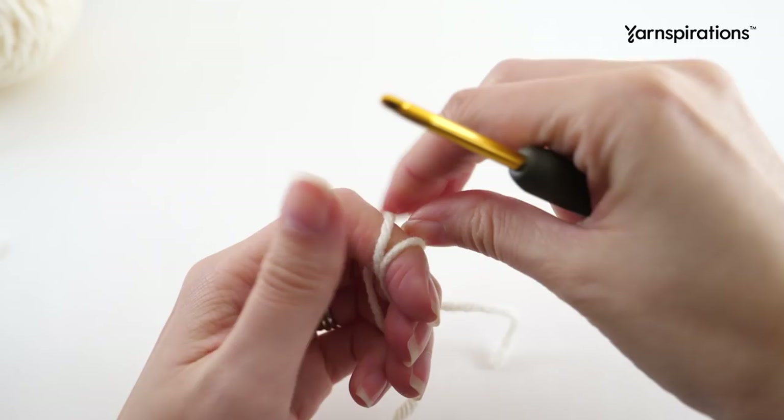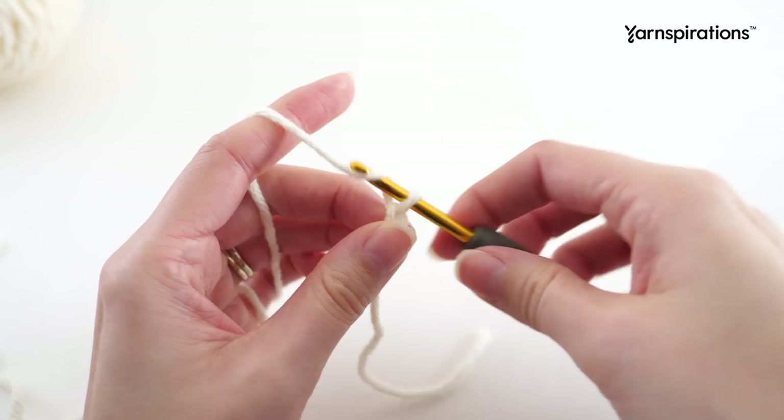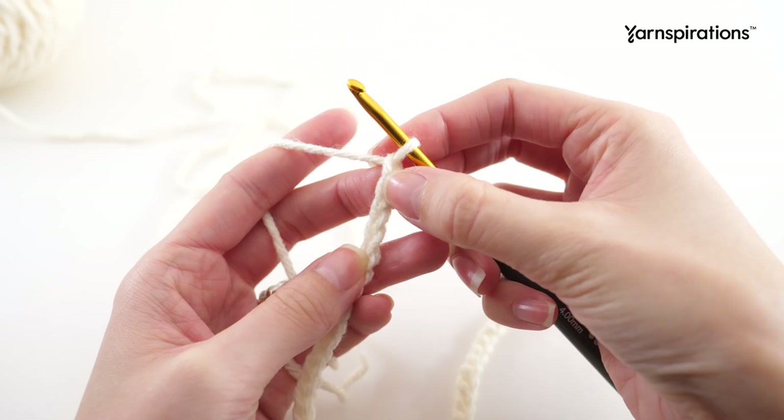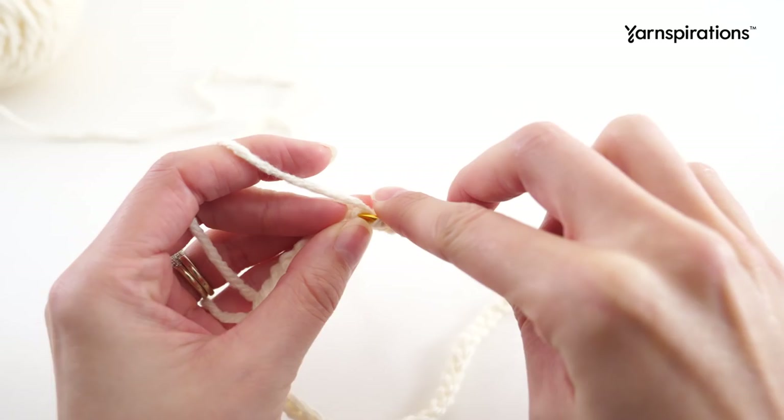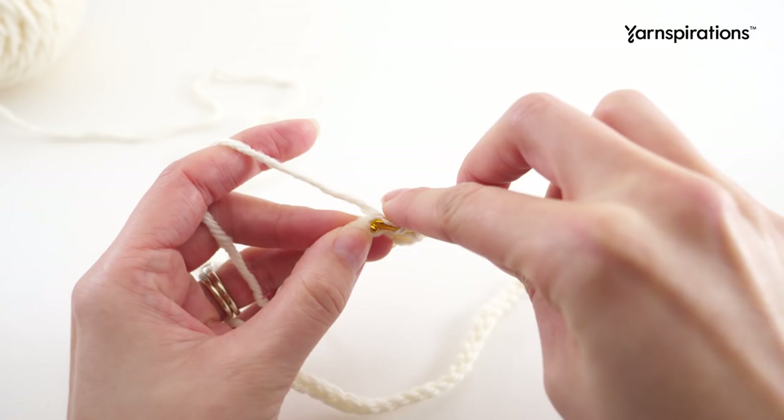Still working with the smaller hook, the last thing we need to crochet is the scarf. I'm working with color C, but you can really get creative and use any color you want. Chain 45. In the third chain from the hook, make a half double crochet, and then make one half double crochet into every chain. That'll finish off the scarf.